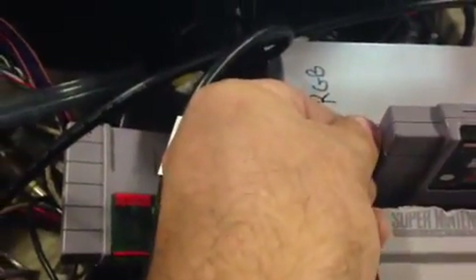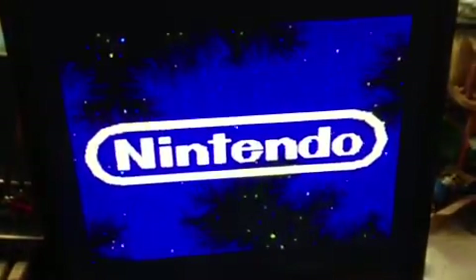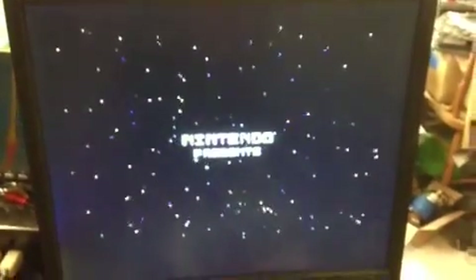Now I'm just going to flip to game number two. Hit reset. Now I'm in Star Fox 2. Then I hit the switch again, hit reset, and it's just regular Star Fox. So that's on the first ROM.